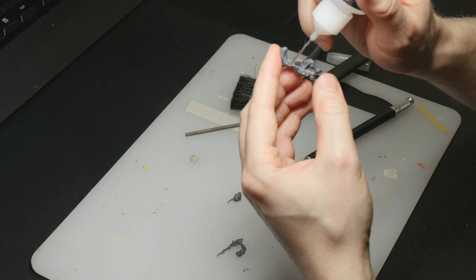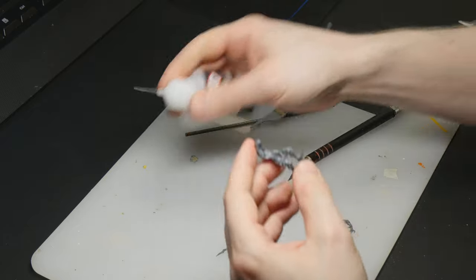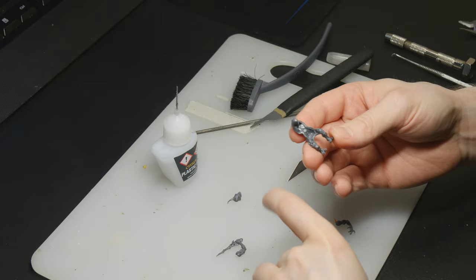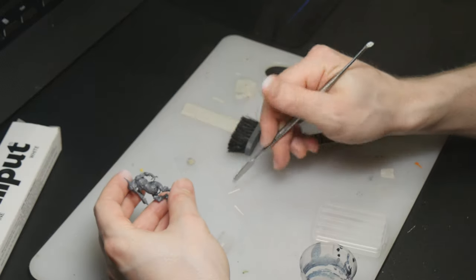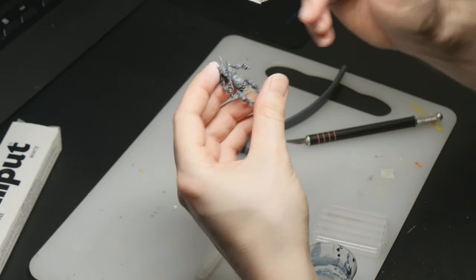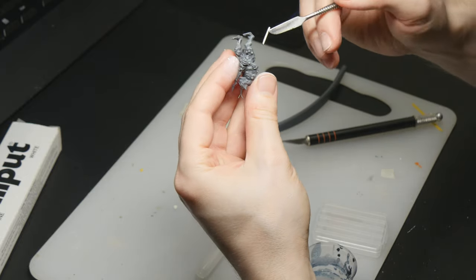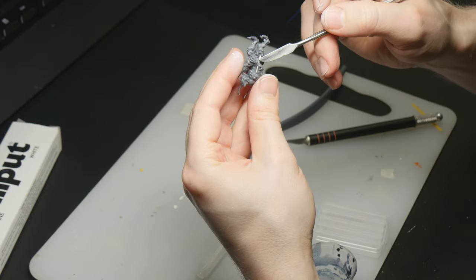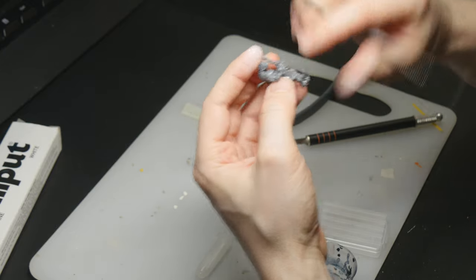After that I glue the model together using plastic glue — this one from Citadel, but it doesn't matter what type you use. This model had some gaps on it; it's one of the older kits from Games Workshop. So I'm using some Milliput Superfine that I'm putting on these little gaps with my sculpting tool.